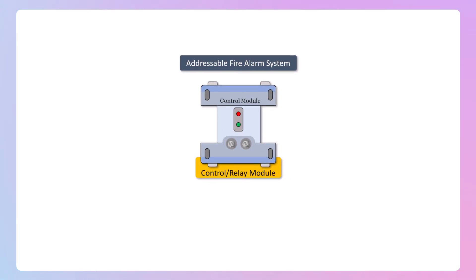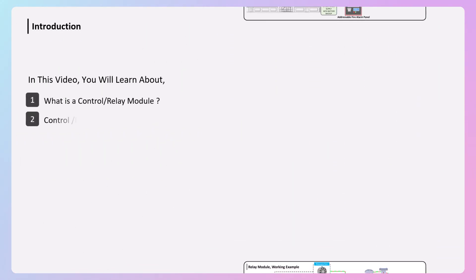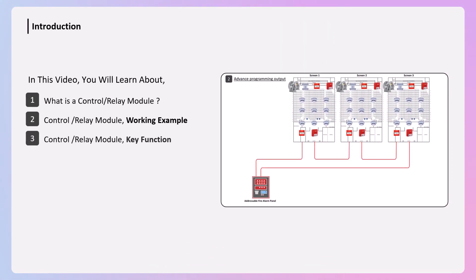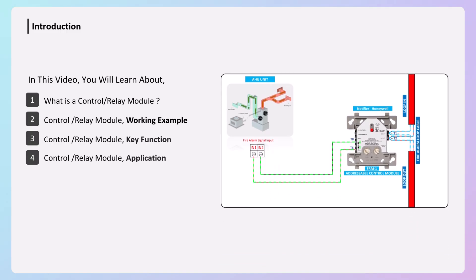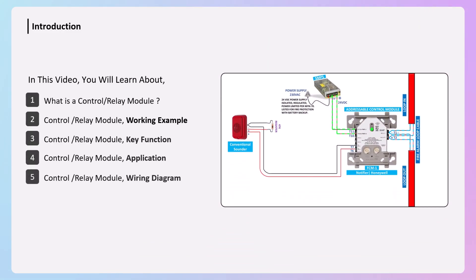In this video we will learn what a control module and relay module are, how they work with an example, what their function is, in which applications they are used, and how their wiring connection is done and how it works.